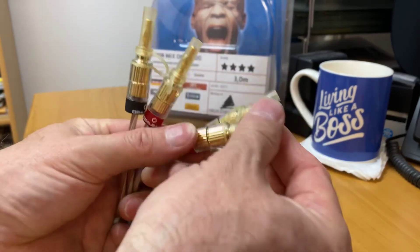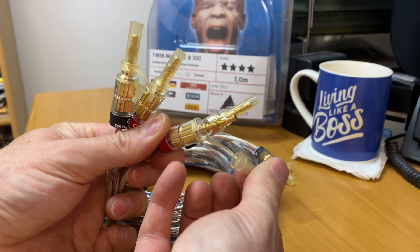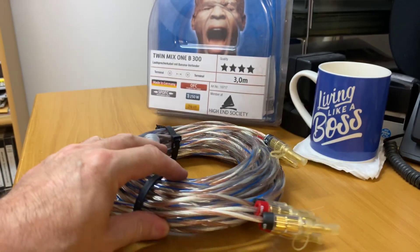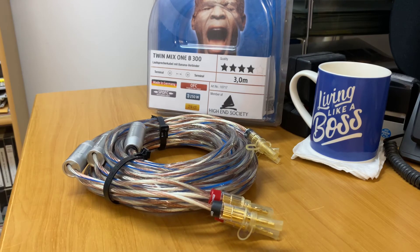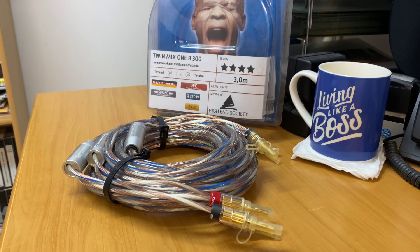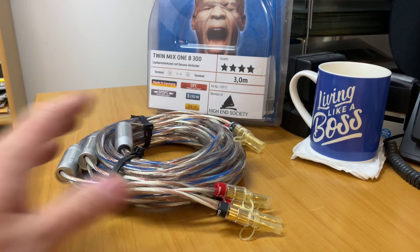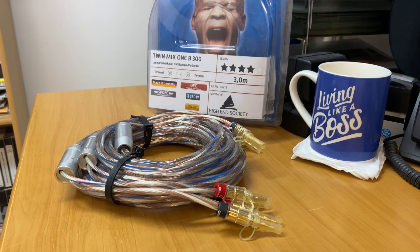They've got little protectors that you can just take off — slide that off and plug it into your speaker, or click it back on to protect them when not in use. Another thing I love about Allbark: they're a member of the High End Society, where audiophiles and sound enthusiasts all around the world share and collaborate, constantly improving and adjusting products.